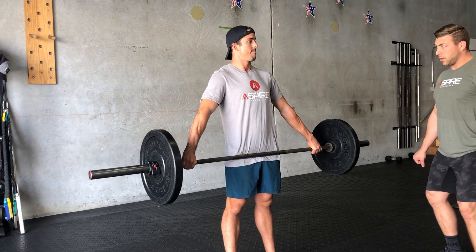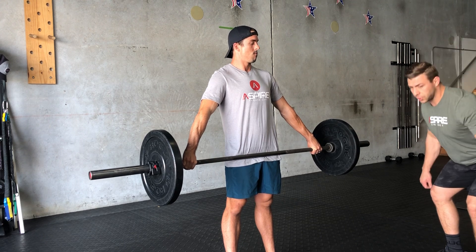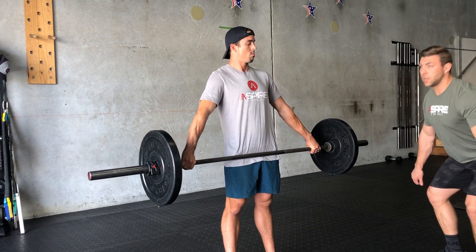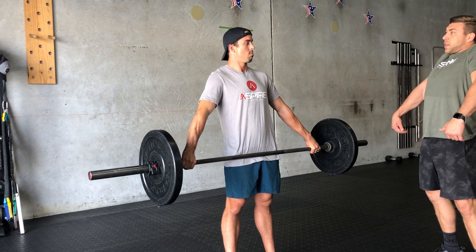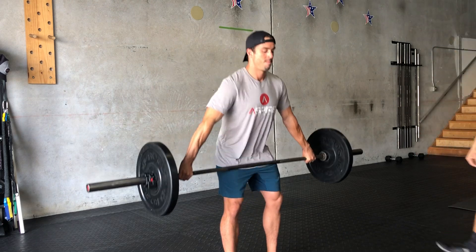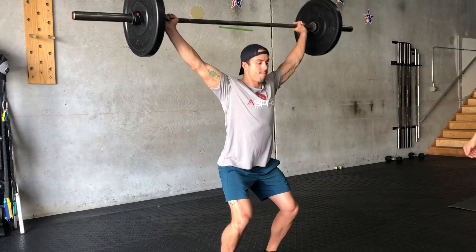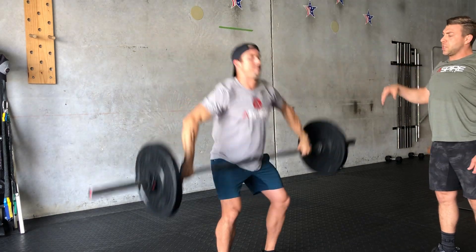You're going to power, bend, bring your hips back, lowering your shoulders, bringing it up to the hips with full extension. We're going to begin shrugging and powering it over at the hip. Now returning the bar back to power position.